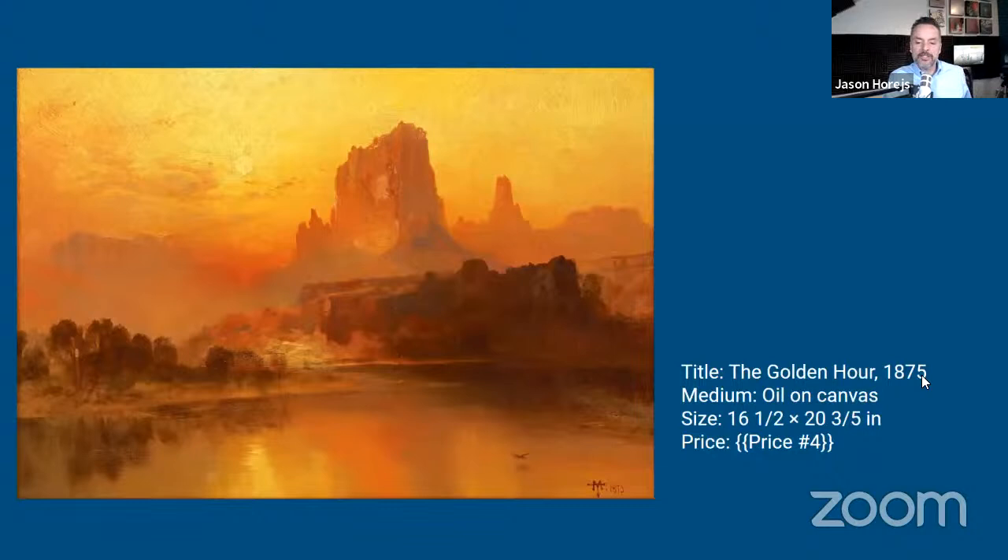It was also the beginning of a fruitful partnership, as Moran would accompany Jackson again on John Wesley Powell's expedition to the west in 1873. It was on this trip that Thomas Moran painted his two most famous works, The Grand Canyon of the Yellowstone and The Chasm of the Colorado, both purchased for a previously unheard-of sum of $10,000 each by Congress to be displayed in the Capitol in Washington. With the money from his newfound fame, Moran again traveled to Europe, this time to Venice, where he purchased a gondola and shipped it back to the United States to use as a model for Venice scenes he produced after 1890.